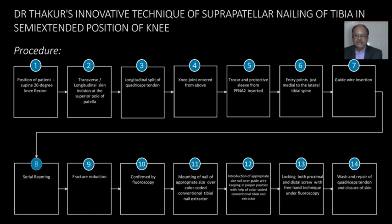First, a malleable guide wire is introduced after serial limb fracture reduction and confirmed by fluoroscopy. Mounting of the nail with appropriate size over the color-coded tibial nail extractor is done, and the nail is introduced over the guide wire in proper position. Locking of both proximal and distal screws is done by freehand technique — no jig is used. Wound wash and closure of the patellar tendon are then completed.